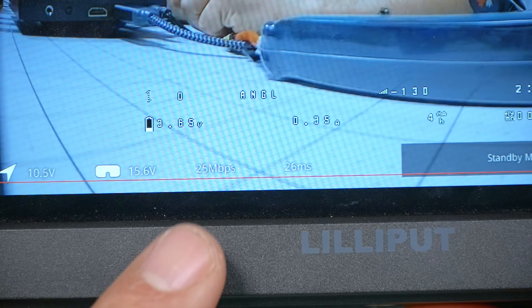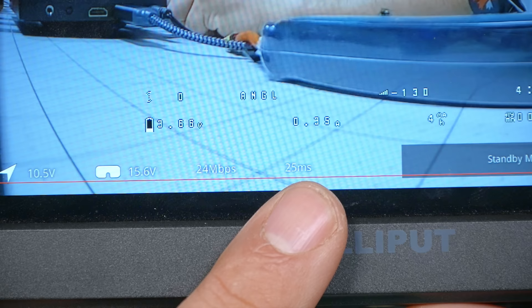Next I want to look at the bit rate and the latency display in the lower left of the goggles, because this is the single most important thing to check before you take off. It is how you're going to know whether it's safe to fly, or whether you're going to take off, get stuttering and black screen, and crash your quad.